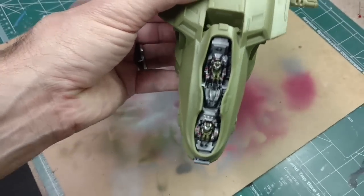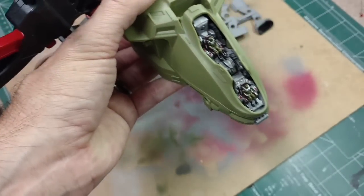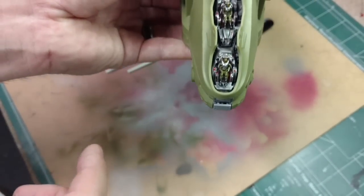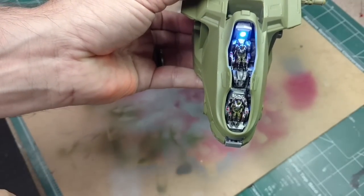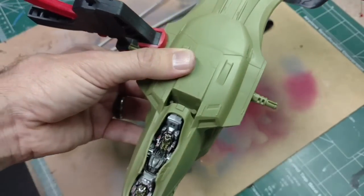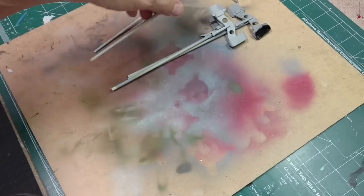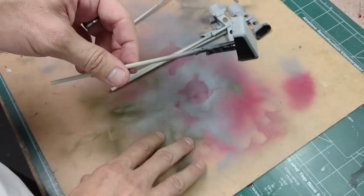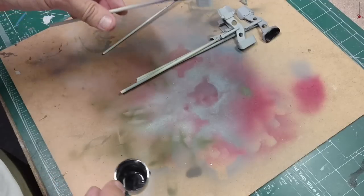The cockpit area is kind of weak so I'm just doing the best I can without major alterations - it's going to be covered over with a canopy so it won't be too noticeable. It does light up when you push the front button, so we'll have the light going on. Now I'm painting the air intake sections with a gunmetal color using my airbrush.